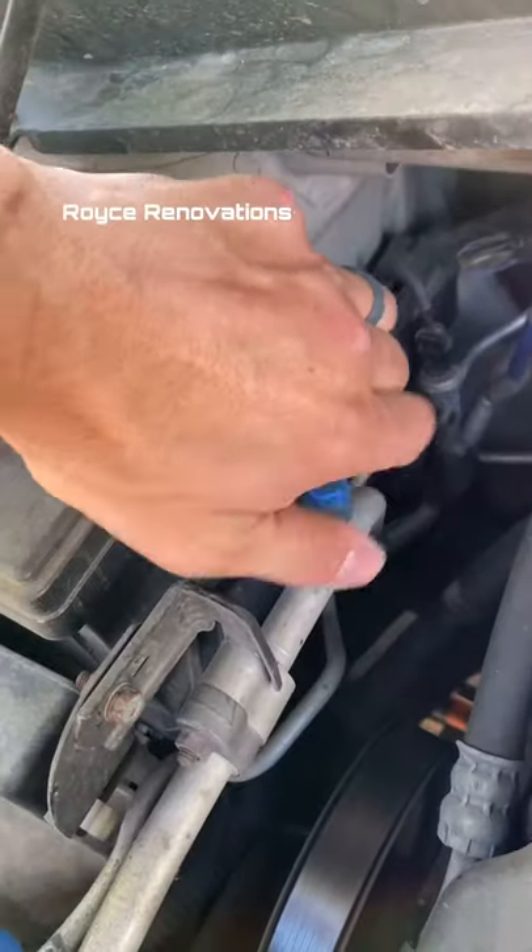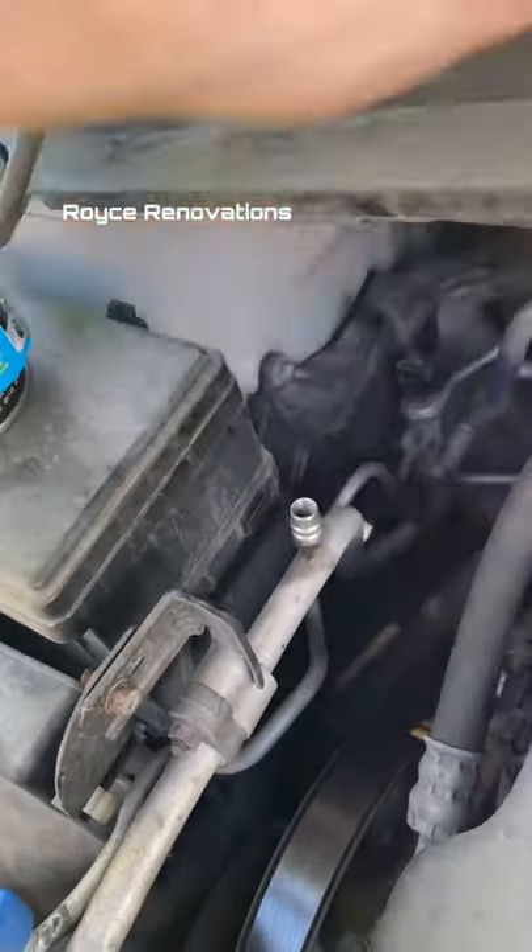Another daily tip. Is your car's AC not doing very well? Let's recharge it. Locate these little blue caps underneath the hood.